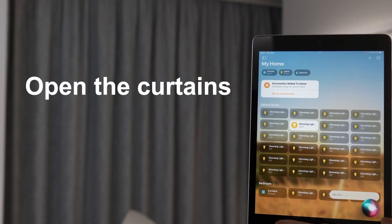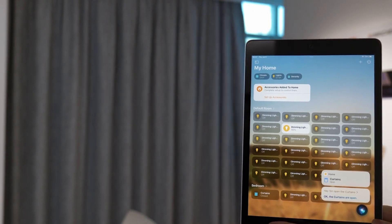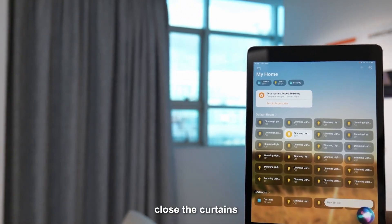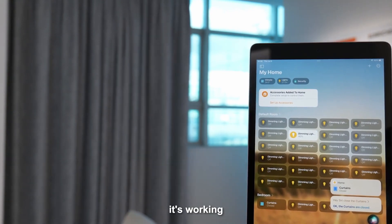Hey Siri, open the curtains. Okay, that's great. Hey Siri, close the curtains. Yes, well done. It's working.